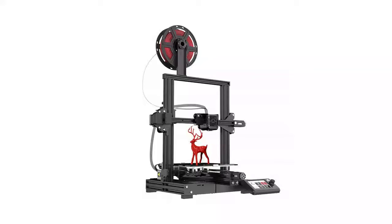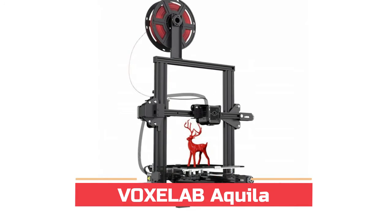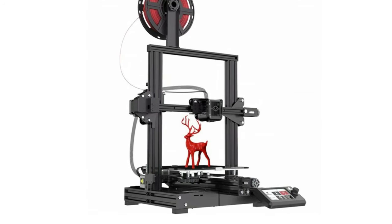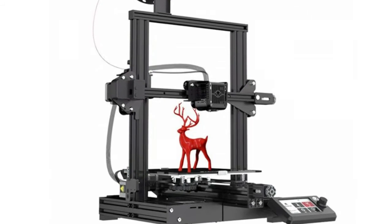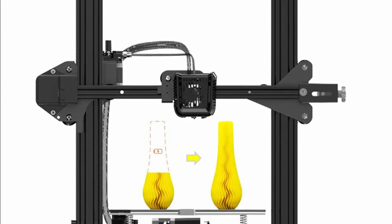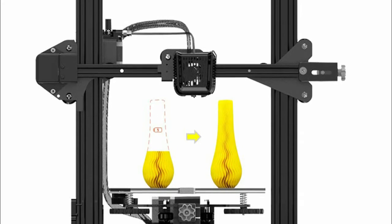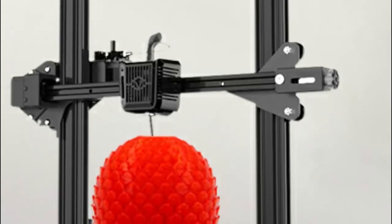Number five: Voxelab Aquila. The machine can automatically resume printing when power comes on and won't print from scratch upon filament breakage, saving time and avoiding waste. The easy-to-set-up kit comes partially assembled, enabling you to learn about the basic construction of 3D printers as you finish putting it together.